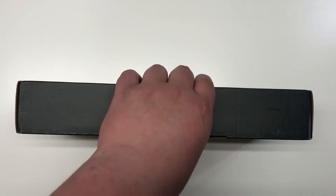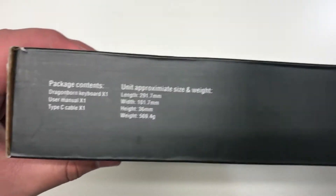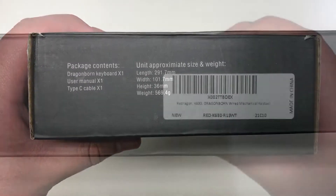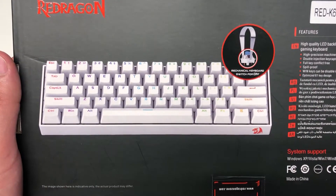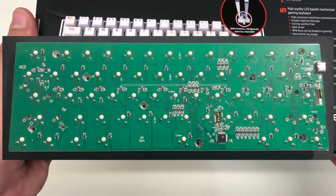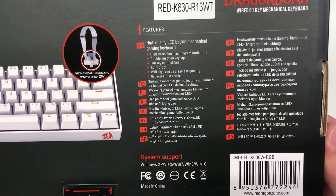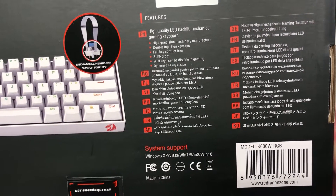Looking around the box, you can see the Red Dragon logo, the specifications, a little bit more information, and the back. It does include a switch puller and a key cap puller. This is not hot swappable, by the way. It has high quality LEDs and overall seems pretty good.